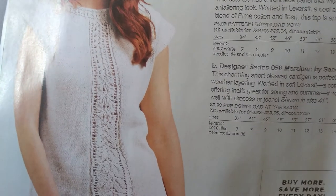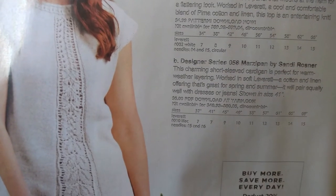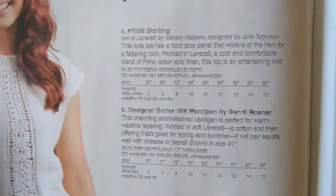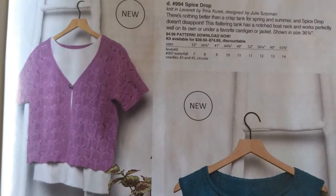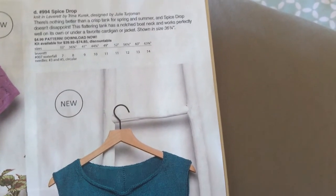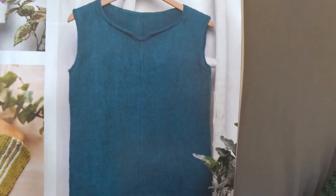This is — not liverette, that's the type of yarn. What is this? Must be... yes — Starling. My bad! And then the typical dishcloths. Spice Drop... and what's the other one? Oh, this is Spice Drop — and B is Marzipan. So that's Spice Drop and Marzipan. I like it, simple.